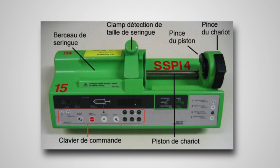Un pousse-seringue électrique fonctionne avec l'alimentation en secteur et sur batterie grâce à une batterie interne. Nous recommandons de laisser charger la batterie interne du pousse-seringue électrique avant de réaliser cette maintenance préventive, et nous recommandons d'effectuer la maintenance tous les 6 mois.